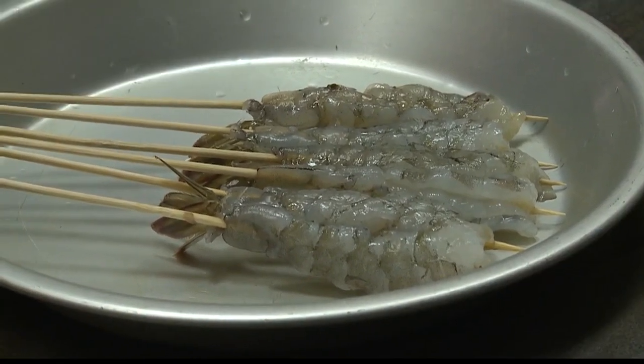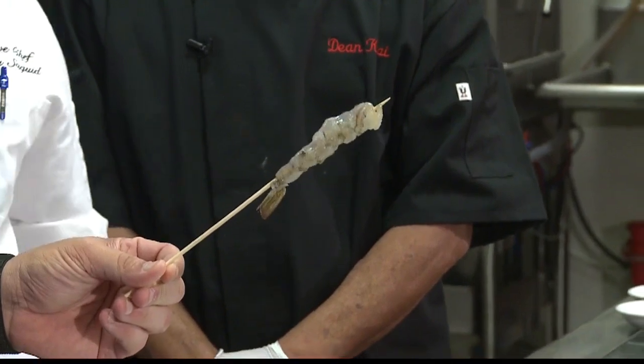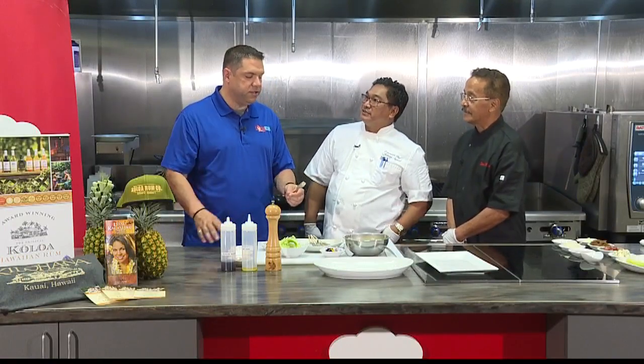So what do you guys do to your shrimp to prepare it? What we did was we deveined the shrimp, and then we scored the bottom so it stays straight. What is the purpose of scoring it? Just to stay straight.